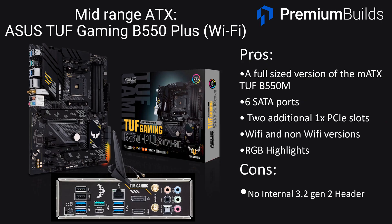We can also recommend the ASUS TUF B550 Plus Wi-Fi at about $160, which has Wi-Fi built in. Other than that it's a full-sized version of the MATX TUF motherboard that we've tested ourselves and found very easy to get on with. It's got six SATA ports, an additional PCIe slot, and both Wi-Fi and non-Wi-Fi versions are available. It's got good aesthetics with nice RGB highlights and ASUS's BIOS flashback feature. If you want an ATX board with Wi-Fi, or the choice with or without, it'll do you proud.